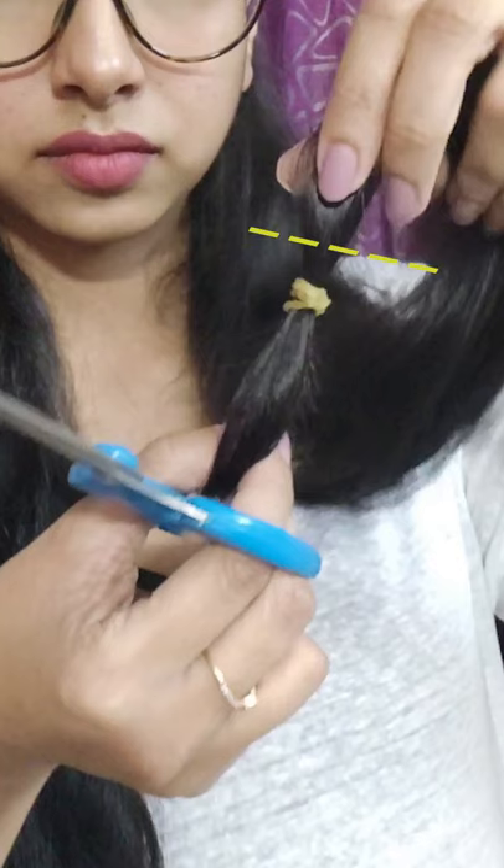Comb your hair nicely and remove all the knots, making it tangle free. Then decide how much to trim. Once you have decided, take a small hair tie or rubber band and tie it a little below where you want to trim. Do the exact same thing to the other half, and make sure the rubber bands are at the same level as each other.